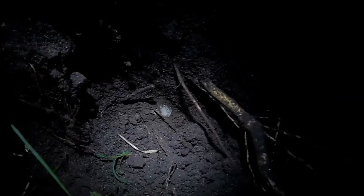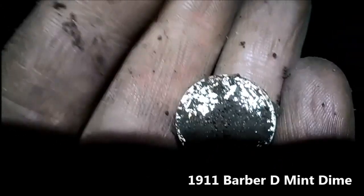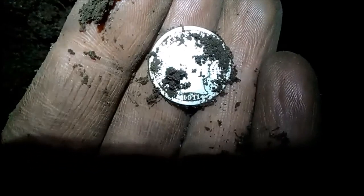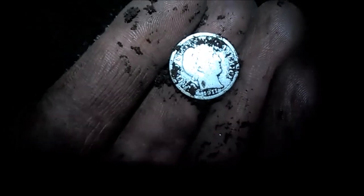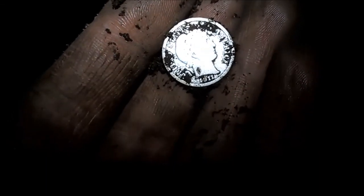Hey guys, bear with me — still at that old church, pulling almost an all-nighter here. Using my headlamp and my camera battery is really low, but check that coin out down there — that is a Barber Dime. 1911, good detail on it, D mint. Sweet! Should be getting close to wrapping the video here. It just goes to show you no place is hunted out — even though I've been here several times, I wandered into a different area that was more open and so far it's paying off. Awesome guys!